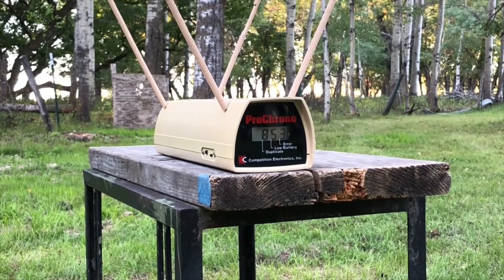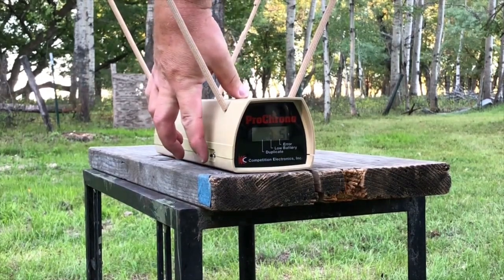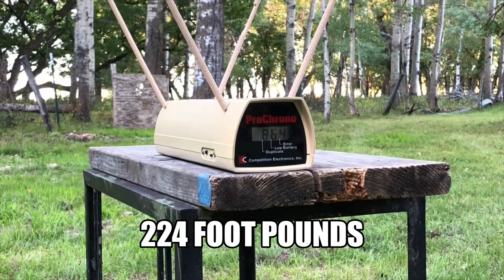That is all five. Let's get an average here. 864 feet per second.